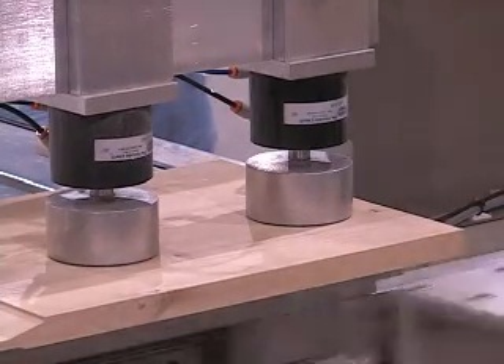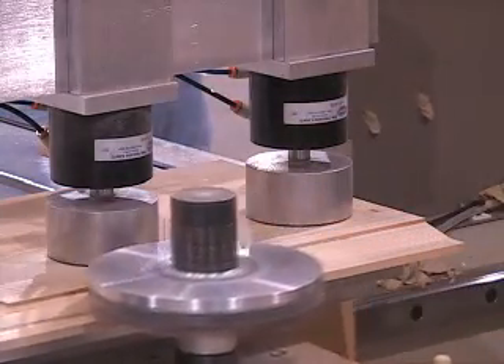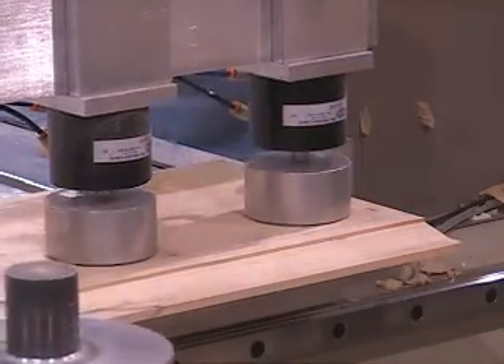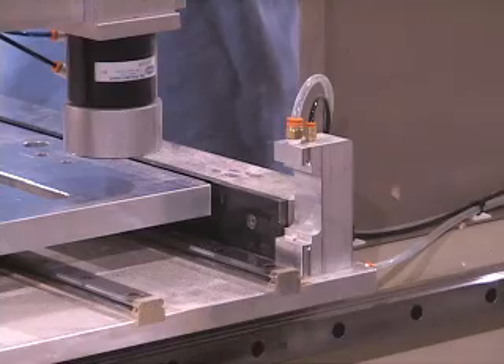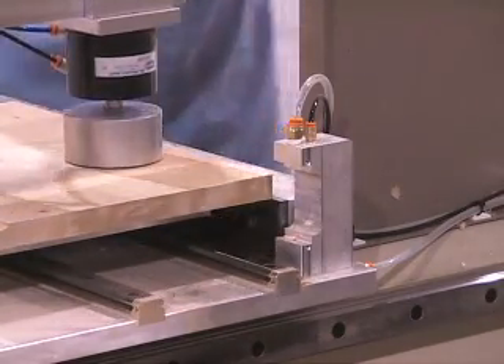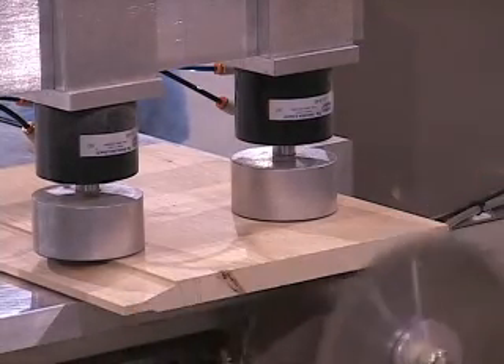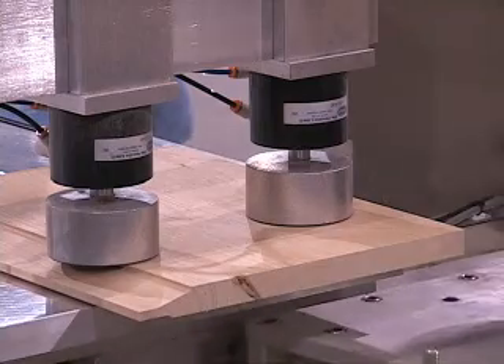It can do arched panels as well as arched rails. If needed, it may run conventional stiles and rails. The standard machine is designed to produce panels up to 42 inches in length or width. Different feed rates may be used for different species, and programs are infinitely adjustable to meet your needs.